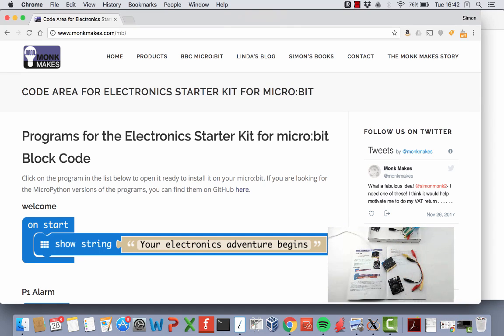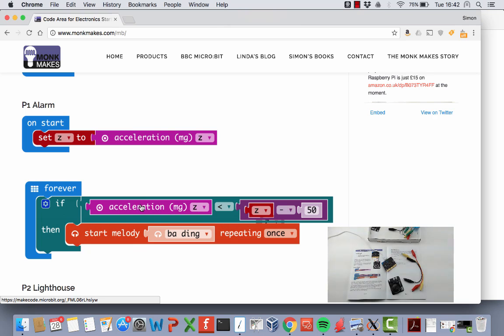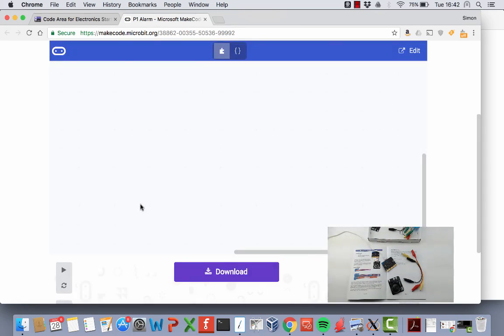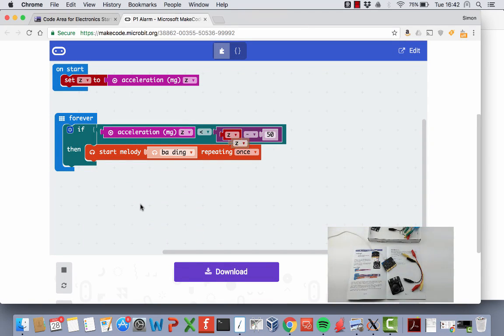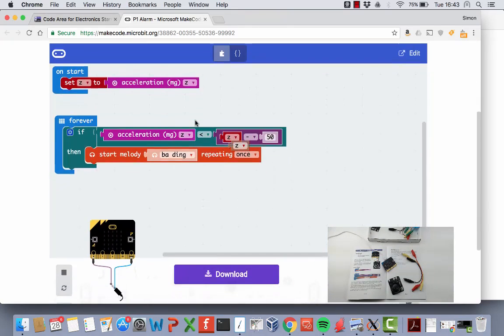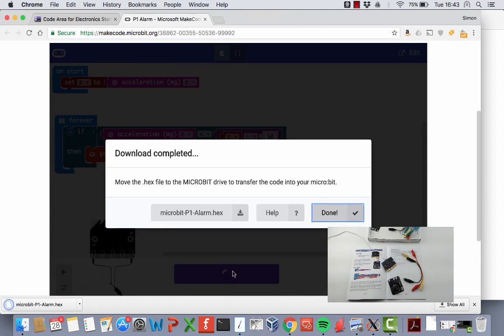To flash the program, go to monkmakes.com/mb. On that page you'll find a link to download the MicroPython programs if you want, but we're using the block language here. Scroll down to P1 Alarm and click on the picture of the project code — it'll open in the micro:bit environment. After a little while it loads up. You may notice a warning that this is a program contributed by a user, in this case by Monk Makes.